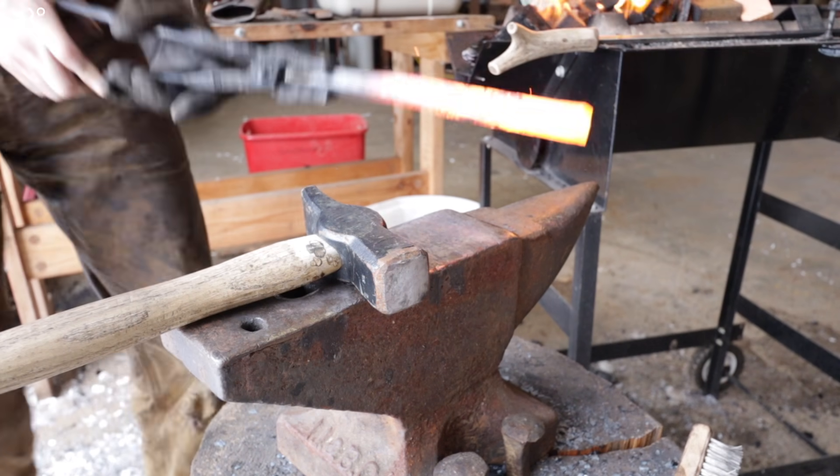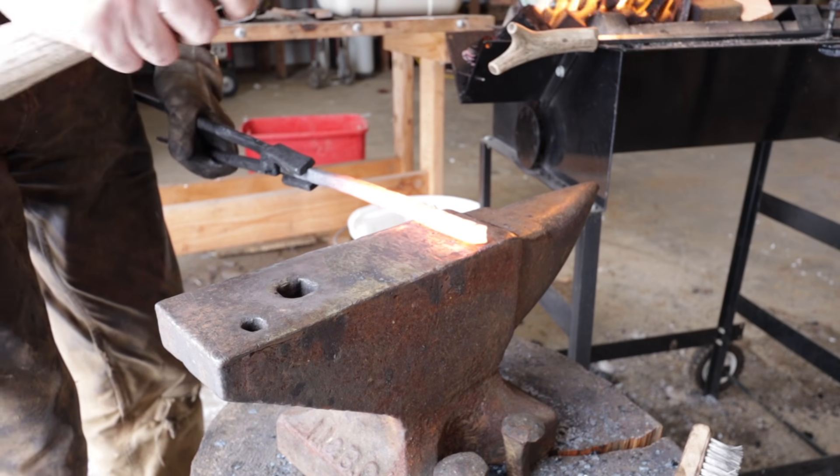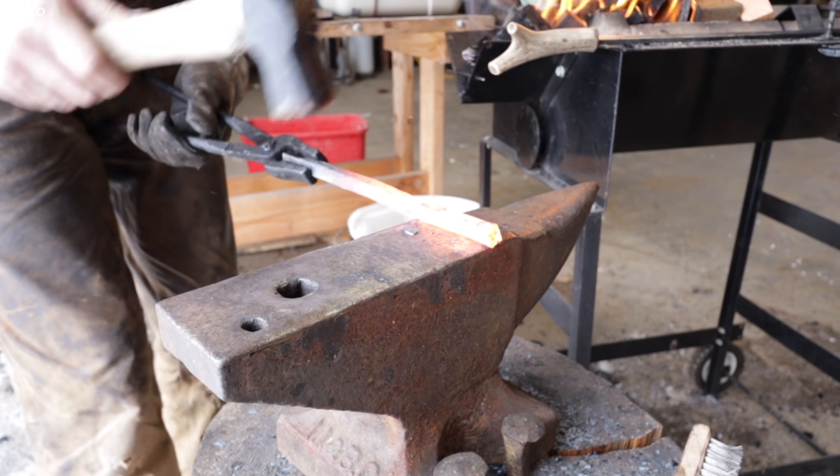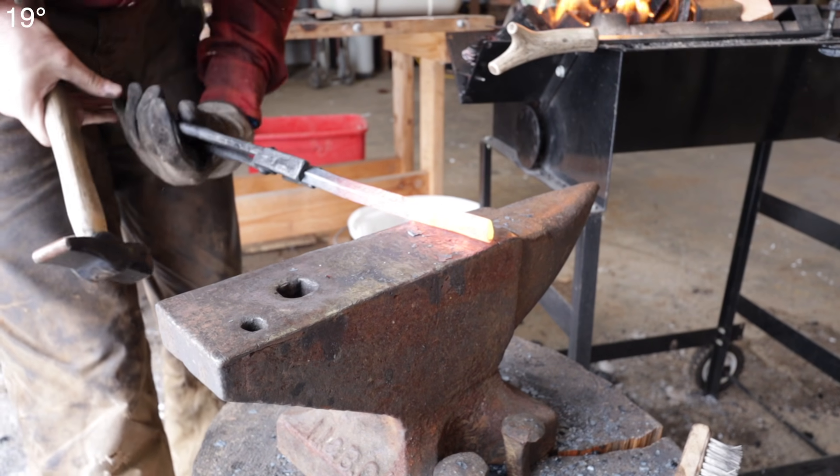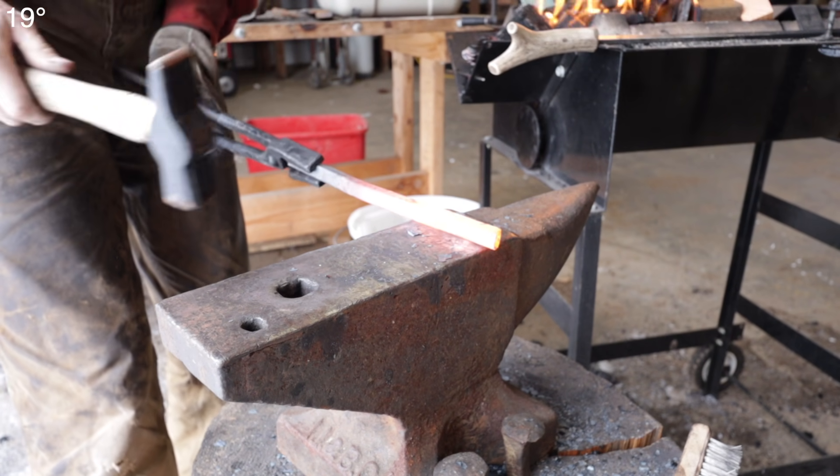I can feel that little bit of hammering in my forearms right now. You can imagine that a blacksmith — a full-time blacksmith — after a lifetime of that, would be a hard man.